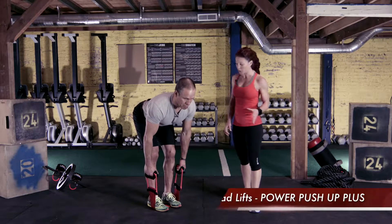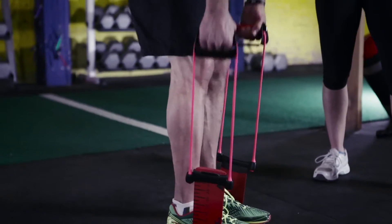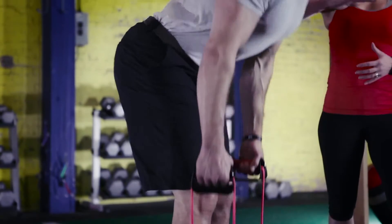The Power Push-Up Plus can be used for deadlifts as well. Notice that John has his hands on the handles, the strap between the feet, about hip distance apart, bracing through the core to create a nice flat back.